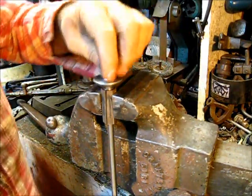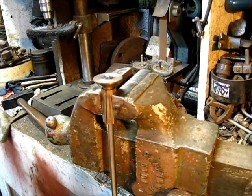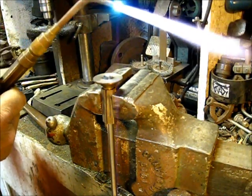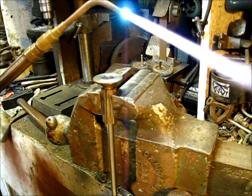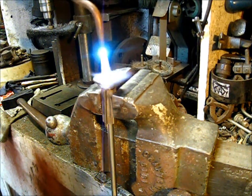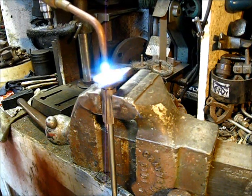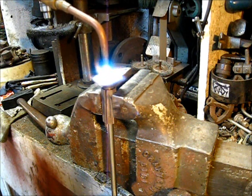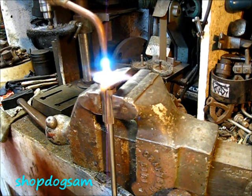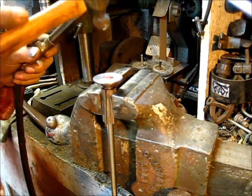The head is a press fit — remember that. Adjust your flame to a real nice feathery flame. Heat the valve stem head — heat the tip of that valve stem right there to a real nice cherry red. I've not had any problems with building valves as a rule.